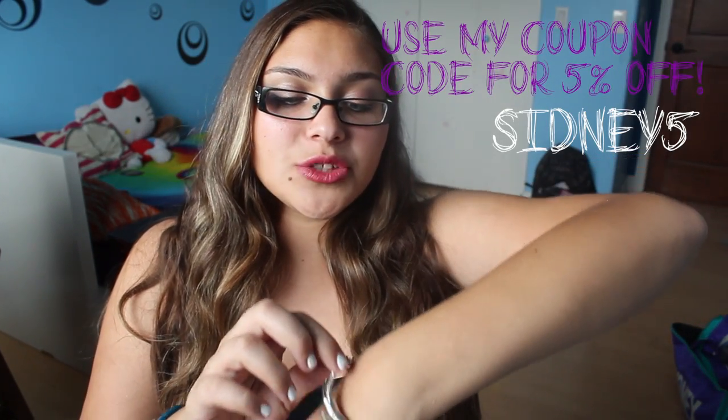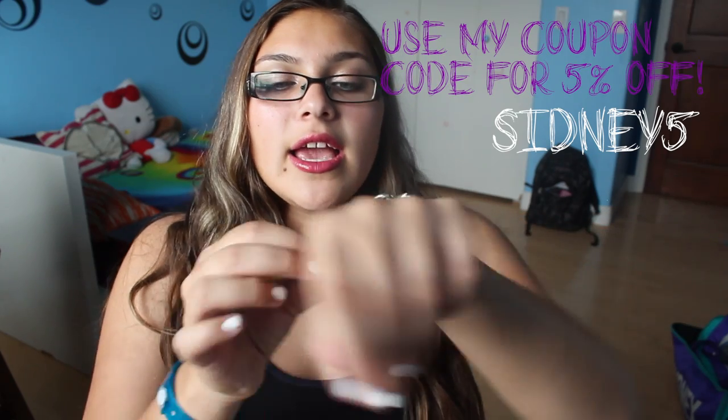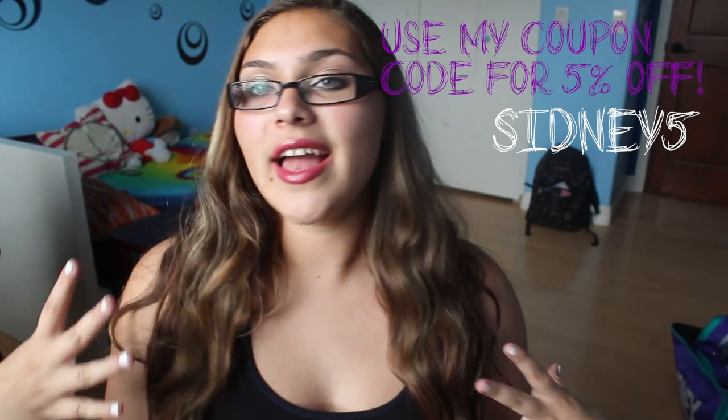I think it's a great brand in general because you end up getting the little bag, so it kind of looks like you bought it at a store, when in reality you bought it online. You can get the charms, the bracelet, and it's just really cute. It latches on differently than normal ones, and I just love that.